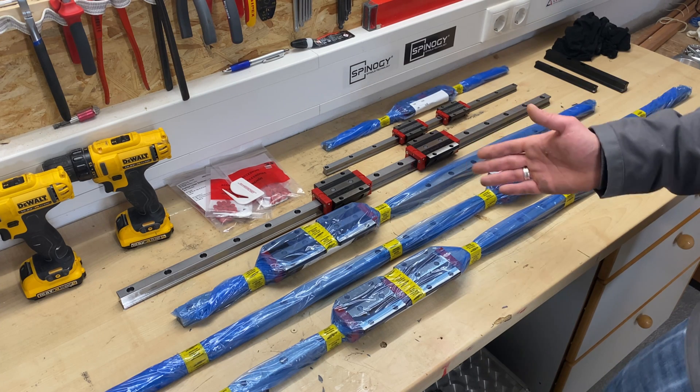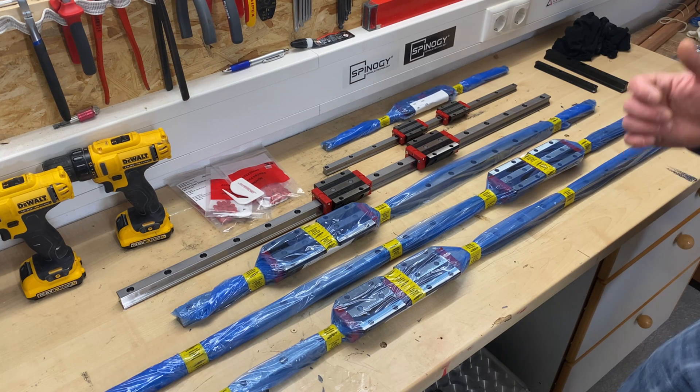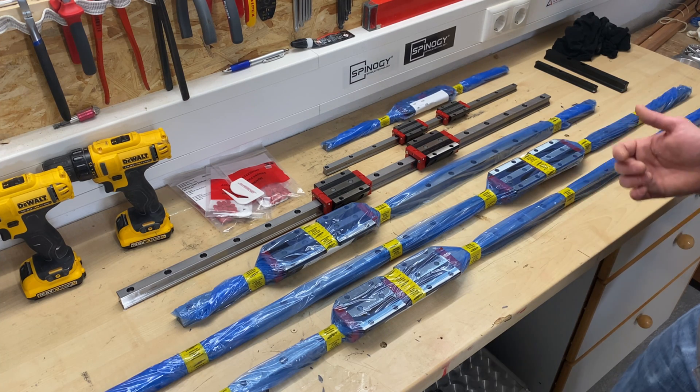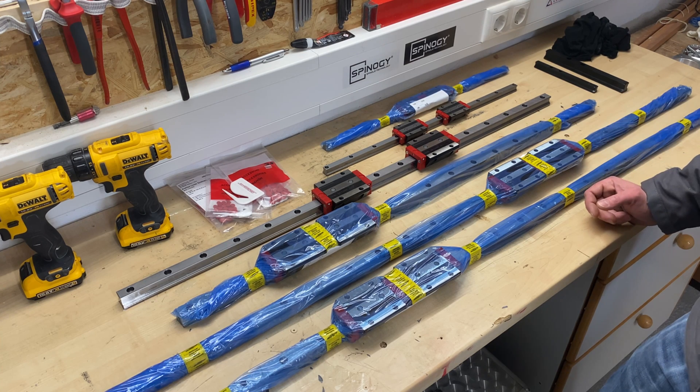With this hardware, it's going to be rigid enough to take some serious cuts and also to do some proper HSC machining. This is really, really nice. Hope you enjoyed it and see you in the next one, guys. Bye bye.